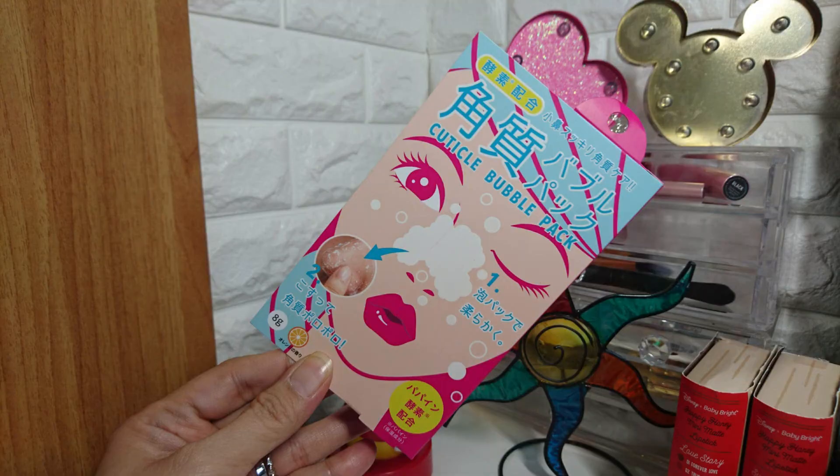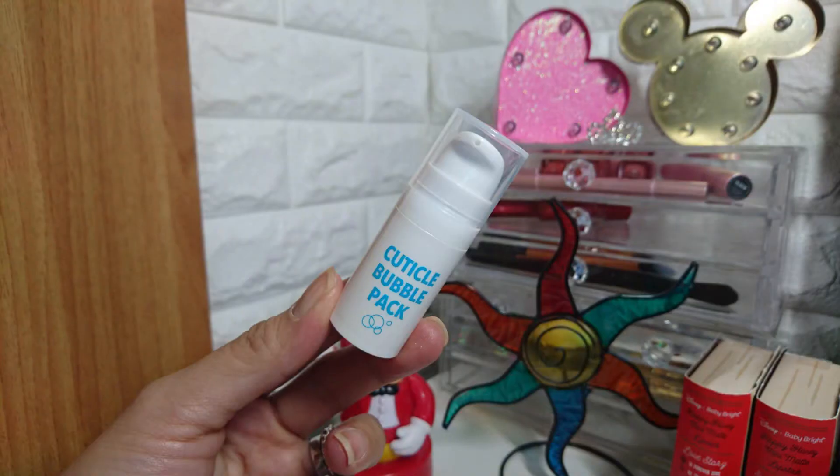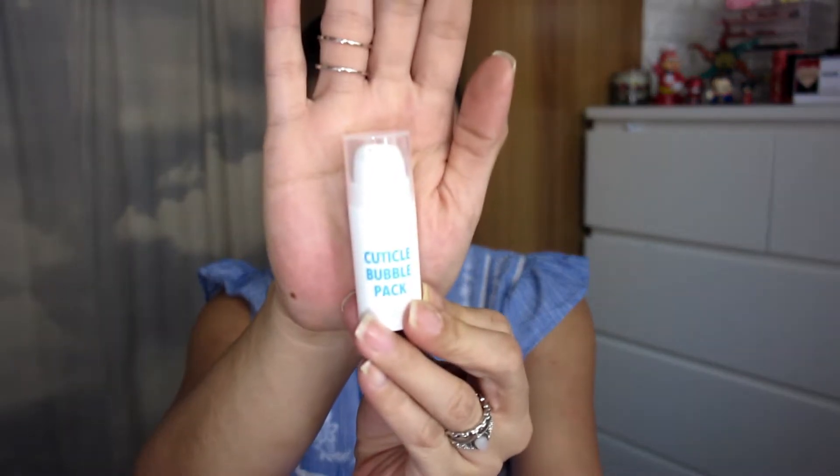The next one is what they call an exfoliation bubble pack. When you're out enjoying summer weather, your nose takes a beating from sun rays and wind. You get eight grams, and you're supposed to simply rub a small amount on your nose and continue to rub it as it bubbles, and old skin and dirt will fall away. I think this is supposed to be used as a blackhead remover or something. I'm quite excited to try this because I do have blackheads.